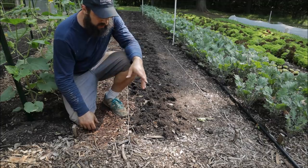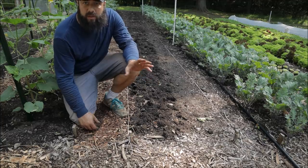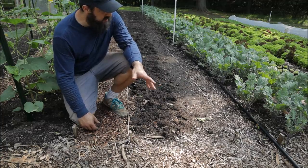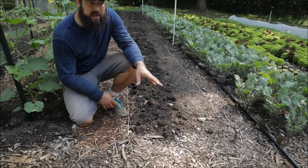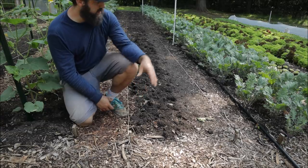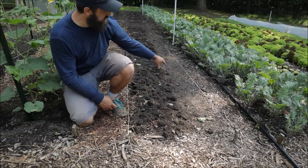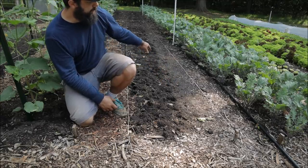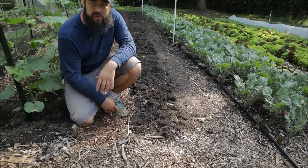I do like to use string lines on occasion, especially when beds are just not in the right place or I'm building new beds. This bed's been planted since about February and since then I've moved things around a little as I set up the new layout, so this bed is a little bit not exactly where it should be. You can see there's quite a bit of space over here that is compacted but is soil. So the next step after this is we're going to broad fork.